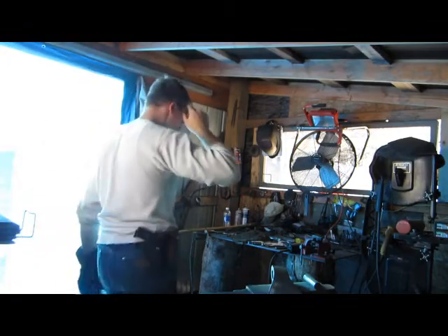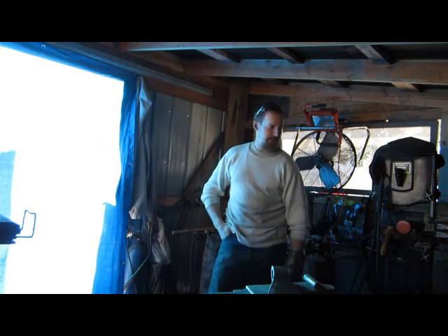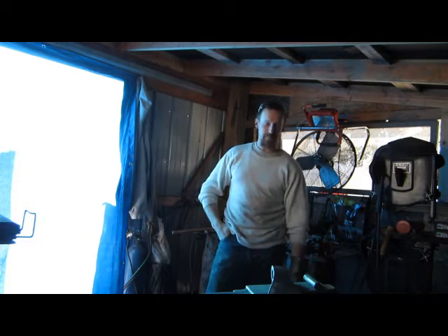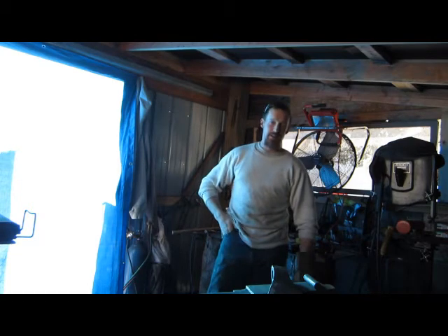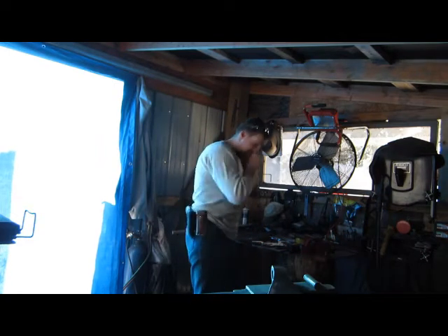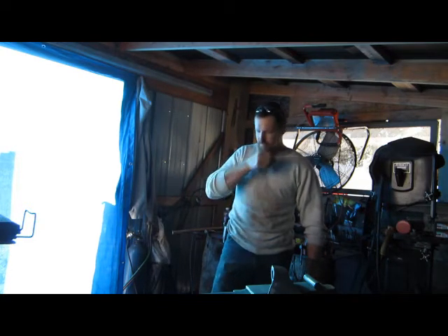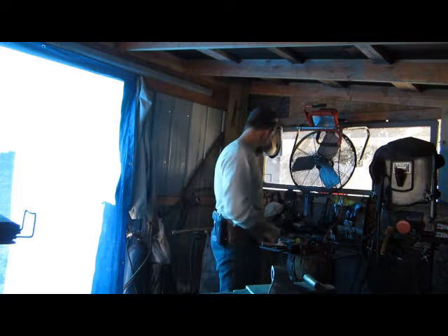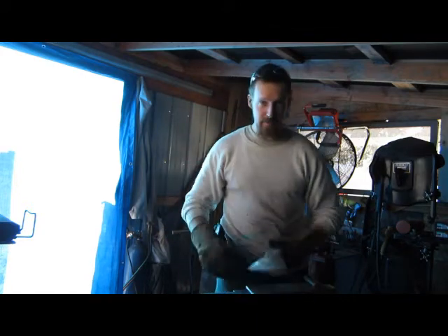Alright guys, I've cleaned up the axe head. I wanted to apologize — last night the memory card was full. You got to see kind of the finished thing but I didn't get to say what I was saying at the end because of that stinking memory card. I want to try and get a bigger card. Anyway, like I said, I cleaned it up — just got done doing that. Pretty warm yet, but this is what we came up with.